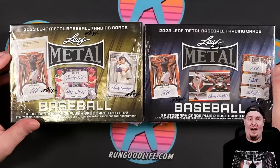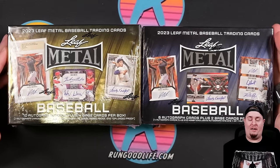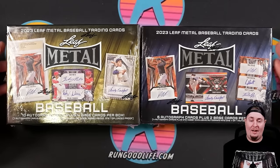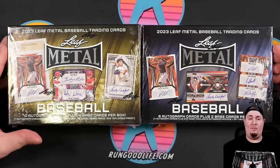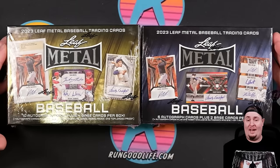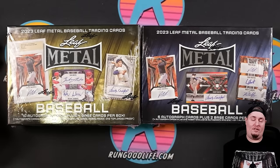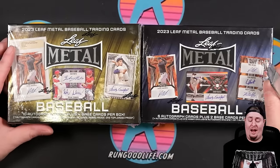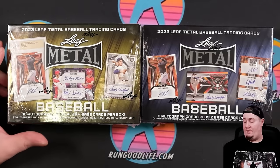Before we rip, I do have a partnership with Leaf. Both of these boxes were sent to me by Leaf, and I do have a wholesale account through them as well. Whenever they send me product, they want my true opinion. I do give away all the cards, so there's no 'bought and paid for' situation. You guys know how this channel rolls.